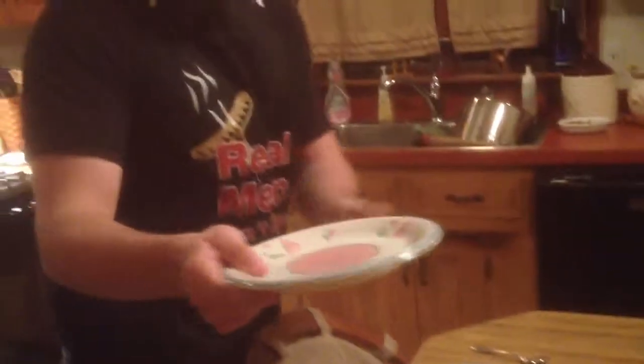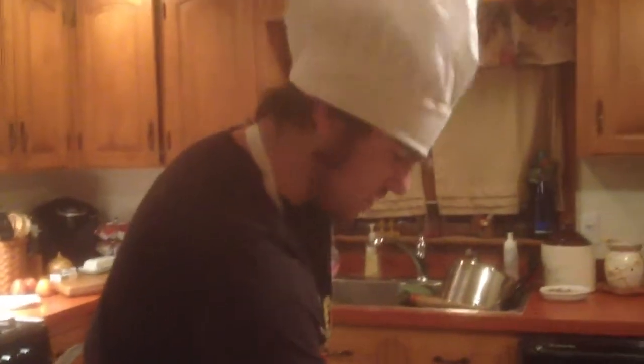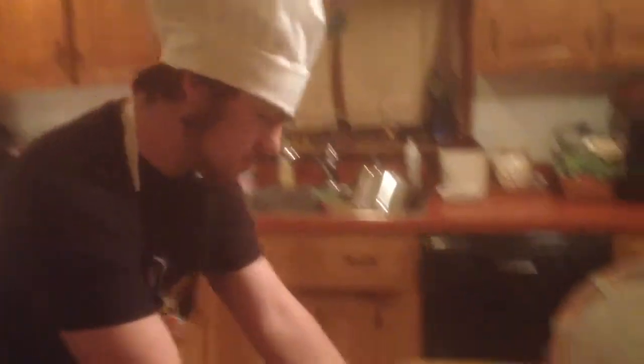If you'll come over here with me, you can see that we have four different types of plates. We have the bread and butter plate here, the side dish plate right here, the convertible plate, and the classic dish.